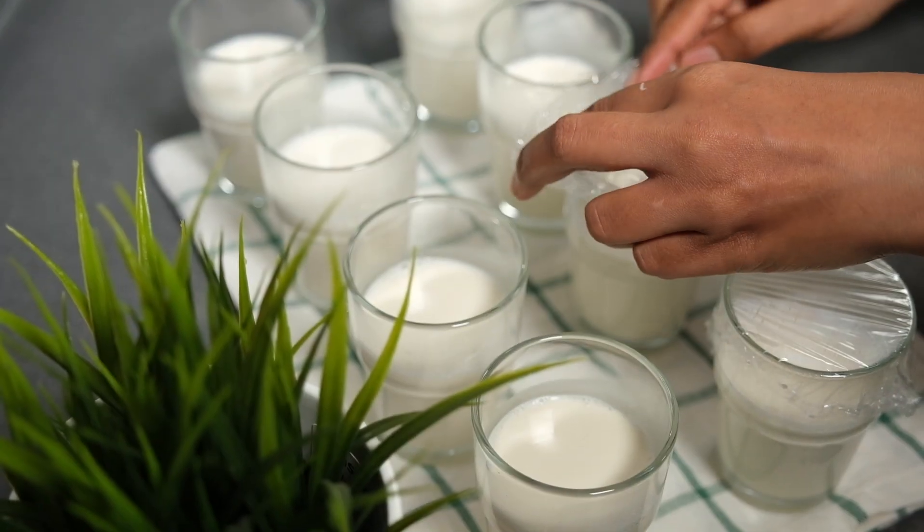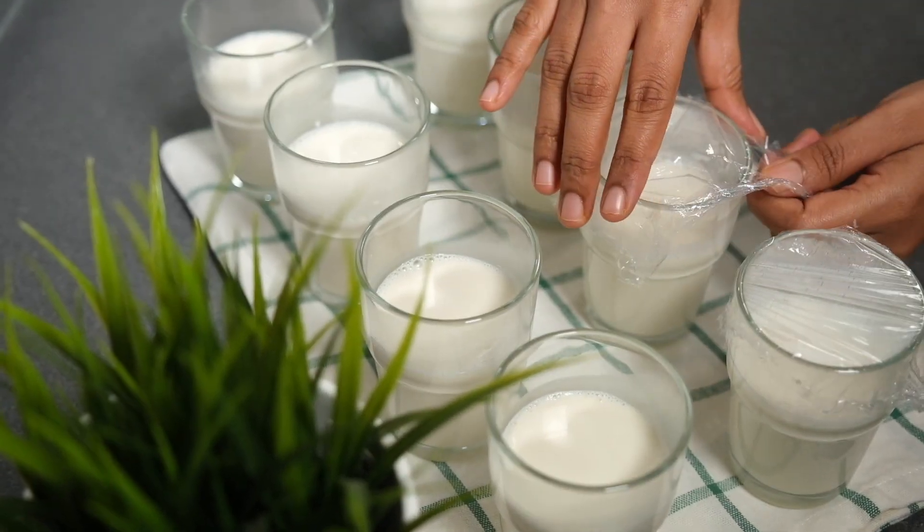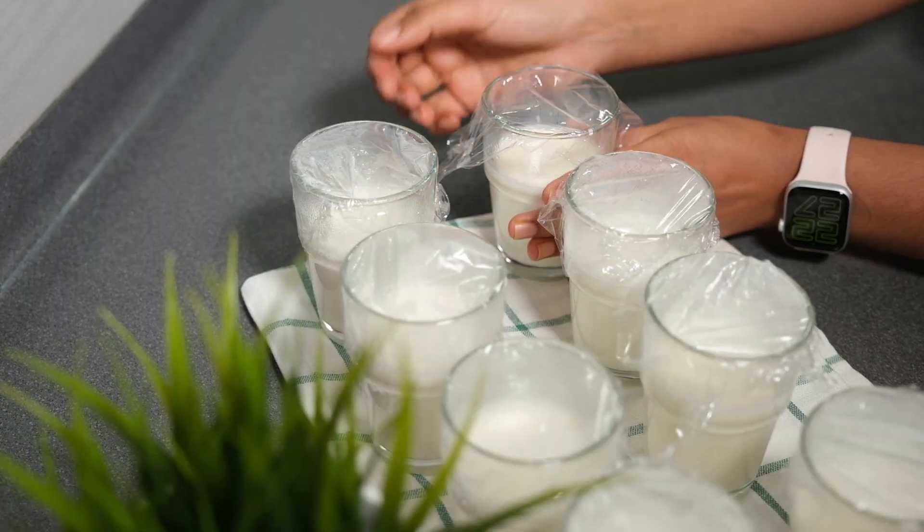Then you can cover it with a sheet of polythene. It can be done in the fridge.